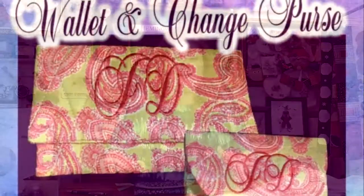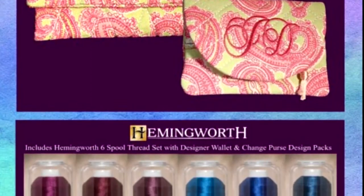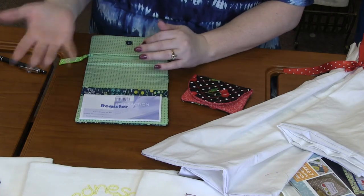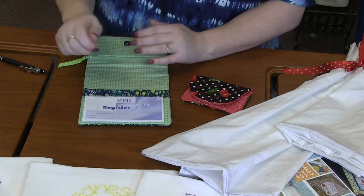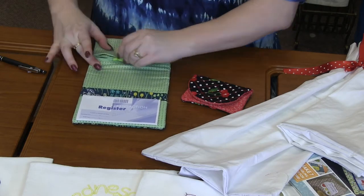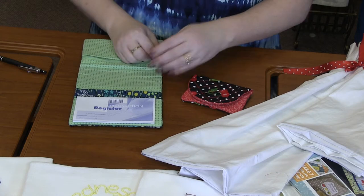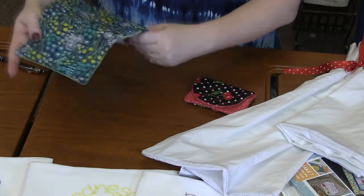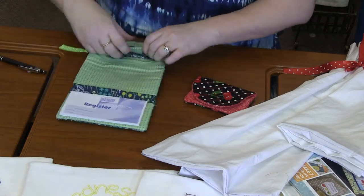Next — look how cute these are — a wallet and a change purse, all done in the hoop. The wallet has a zipper so you can put money in, and it's also got pockets on each side as well as a magnetic closure. I love the cute little ribbon accent on the zipper.